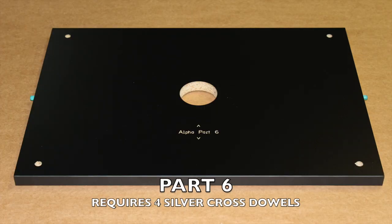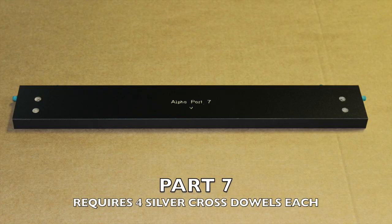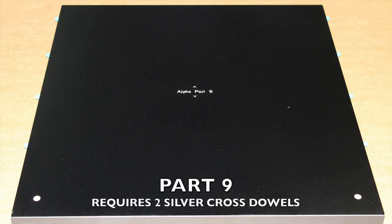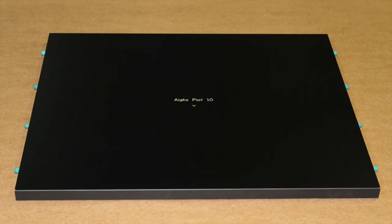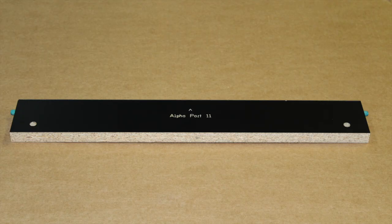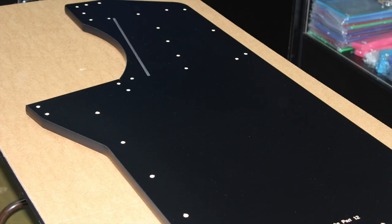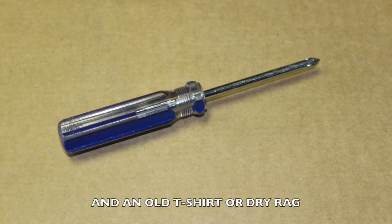Part number six — this part will require four cross dowels. Part number seven — this part will require four cross dowels, and there are two part number sevens. Part number eight. Part number nine — there will be two cross dowels. Part number ten.